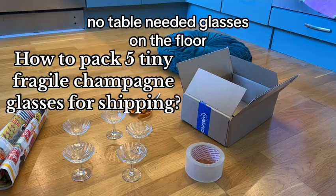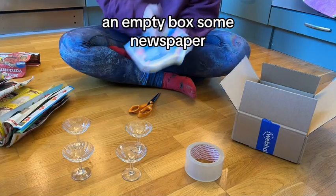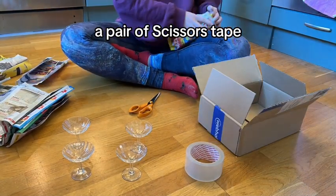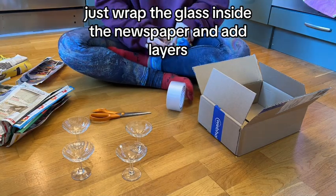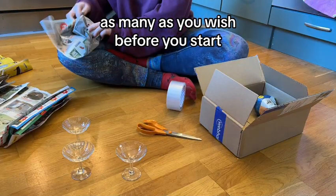No table needed. Glasses on the floor, a pillow, a box, an empty box, some newspaper, a pair of scissors, tape. Just wrap the glass inside the newspaper and add layers as many as you wish.